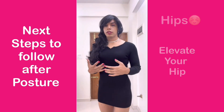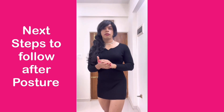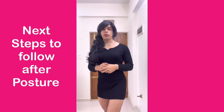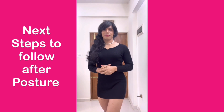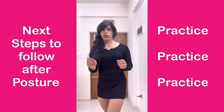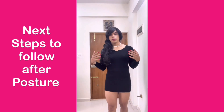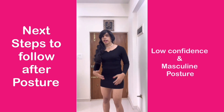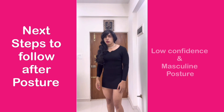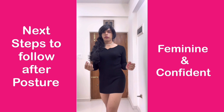If you can use the five-step process and learn how to elevate your hips naturally — which will come from practice — you will see that you are able to stand out among so many people just because of your body language. Practice it as much as you can whenever you get time, and you will see that going from a natural masculine posture to a posture which instantly makes you look feminine and confident becomes easy.